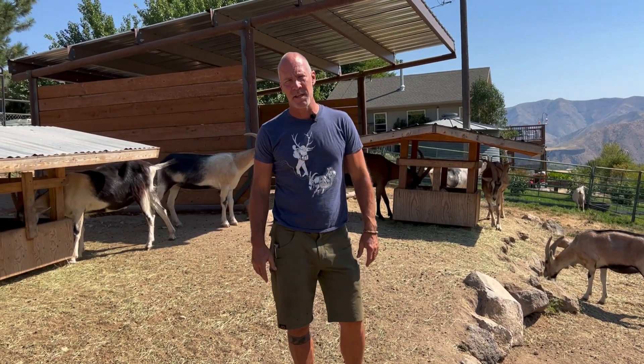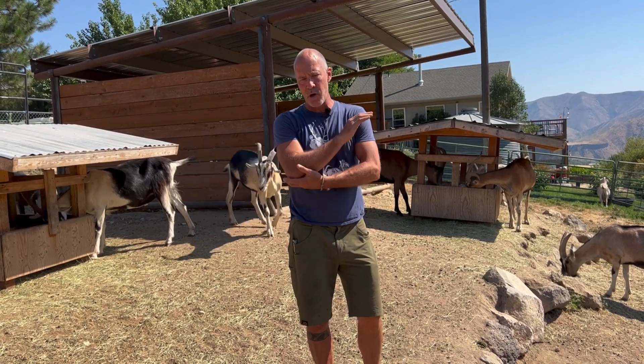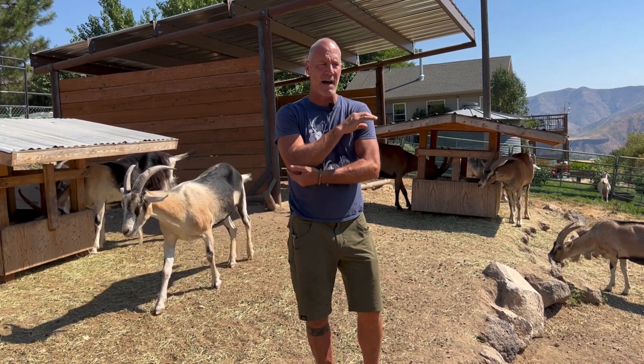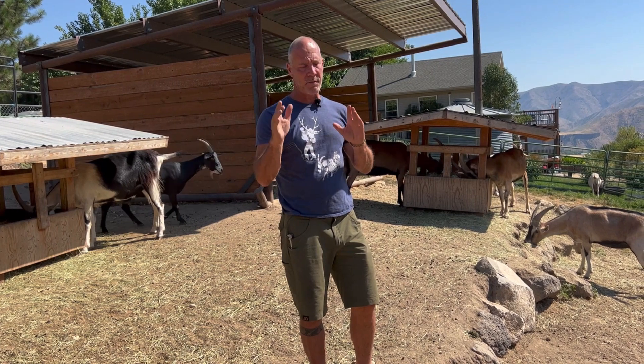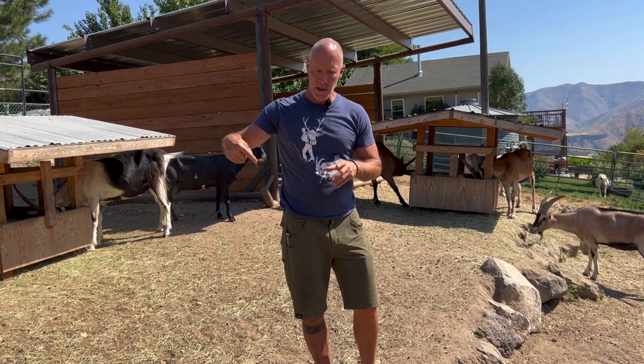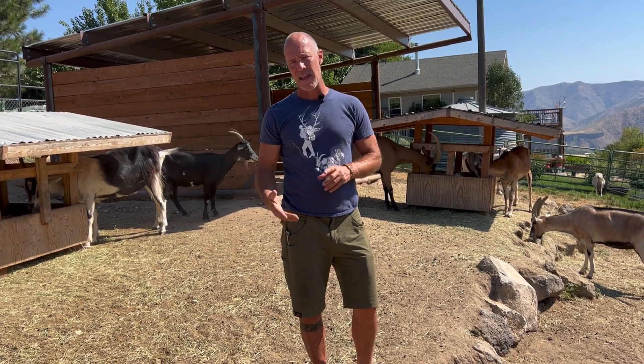Hey, Mark Warnke here — they call me the goat guy. Here's something that new goat owners struggle with a lot, and I see it all the time: they will have horned goats and leave the collars on. It will only be a matter of time before you're going to have one hook the collar, spin it, and choke them out — and they'll die.